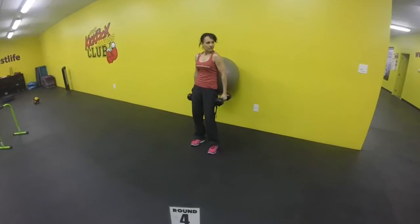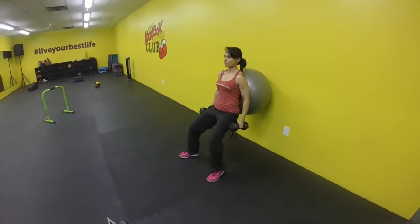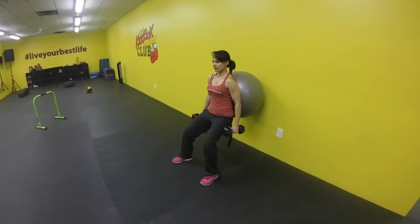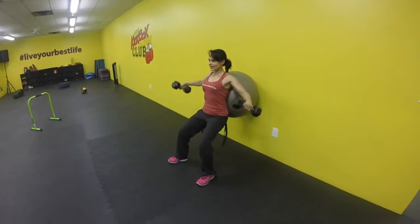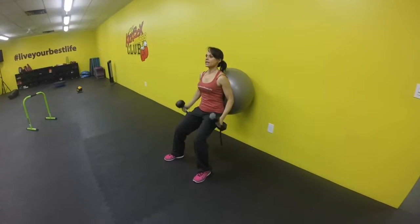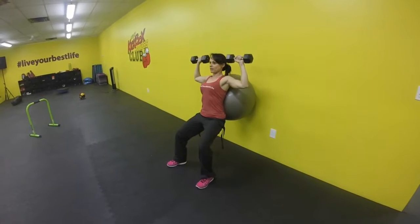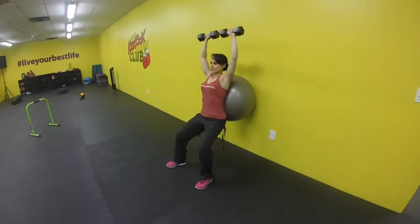Round four. We're going to have the ball sitting on the lower part of your back in a squatting position. First position — this is my favorite exercise — is lateral raises. Raise and lower, raise and lower. Once you've gone through eight, bicep curl up, turn the palms out, shoulder press above the head. And another set of eight.